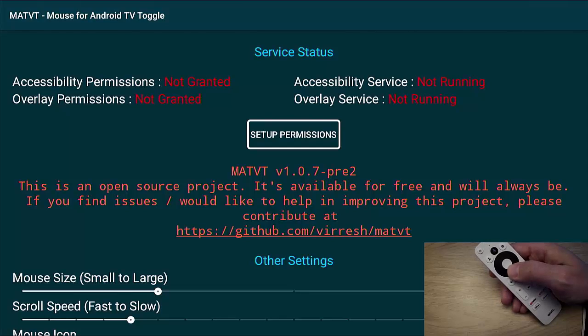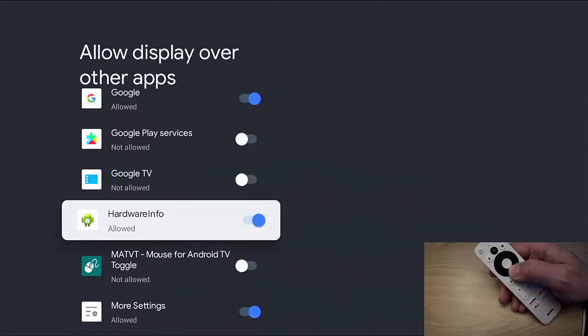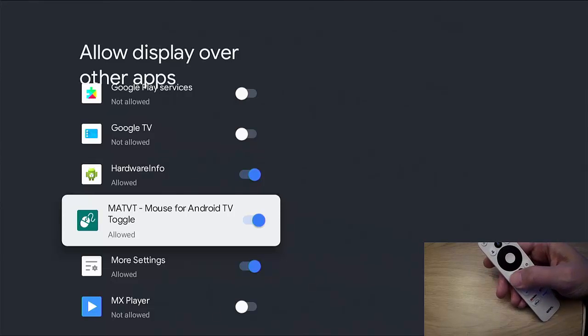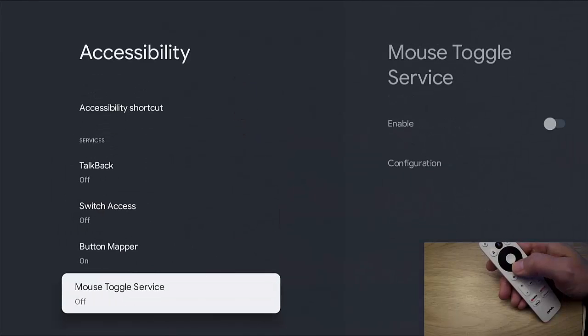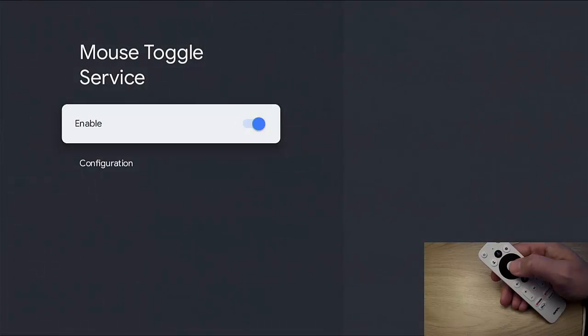Highlight Mouse for Android TV and press the middle button. Now we need to do a bit of setting up. Go down and highlight 'Set Up Permissions,' press the middle button. Go down the list until you see 'MATV Mouse Toggle' or 'Mouse for Android TV Toggle.' If it's switched off or says 'not allowed,' highlight it and press the middle button — it should turn on and say 'allowed.' Press the back button once.